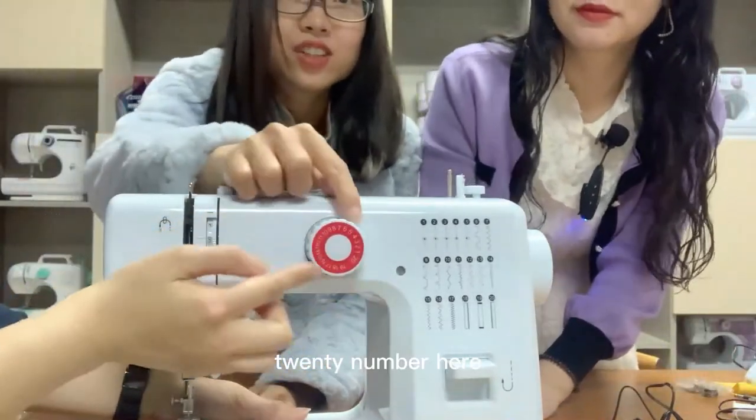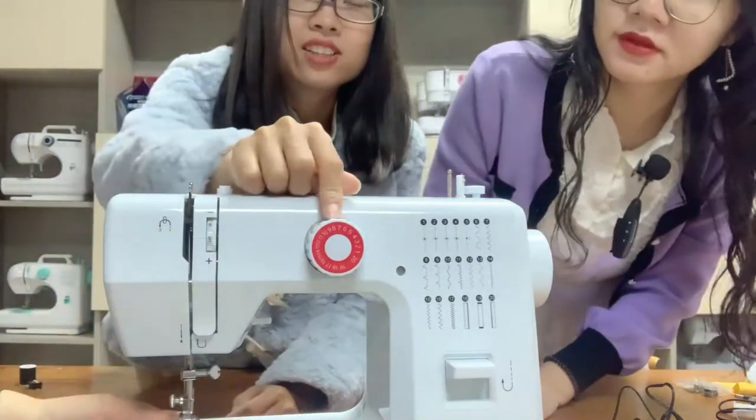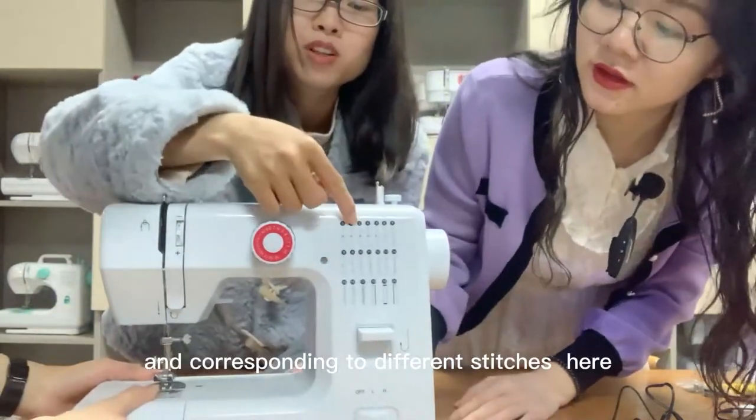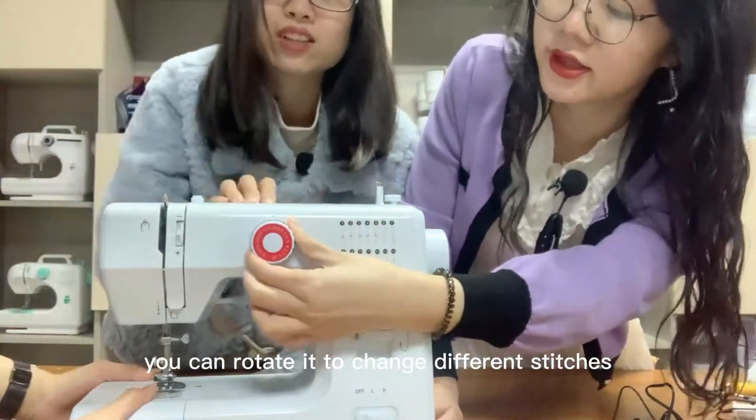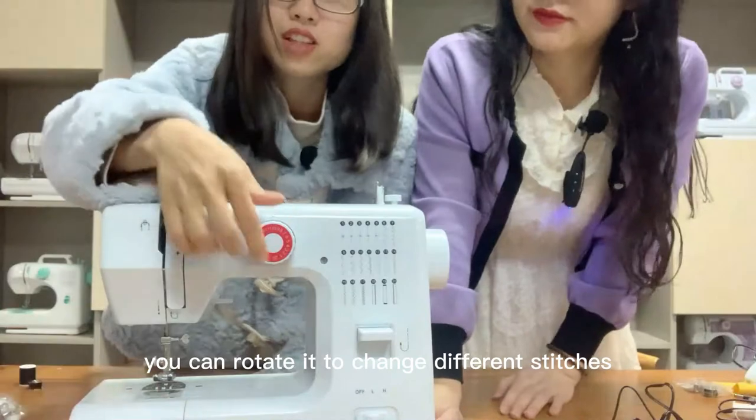We have 20 numbers here corresponding to different stitches, and we can rotate it to change to a different stitch.